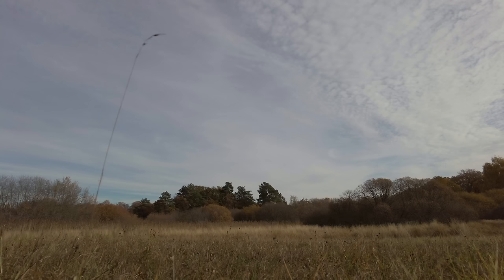Thing number three: I need to find a good way of filming myself when I'm doing wildlife photography. When I'm doing macro photography I just use my DJI Pocket 2, holding it with one hand while taking photos with the other, and it works pretty well. But that does not work as well with this heavy lens.